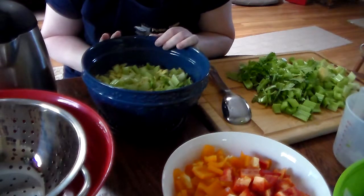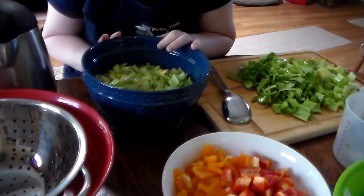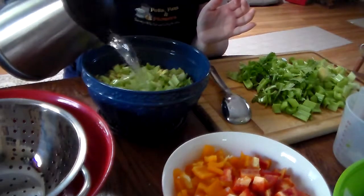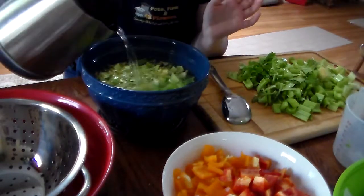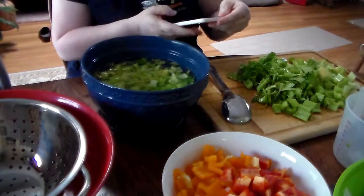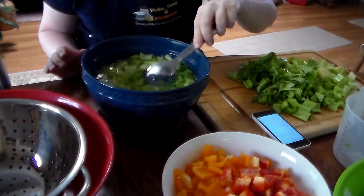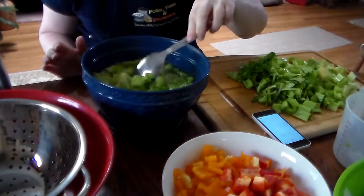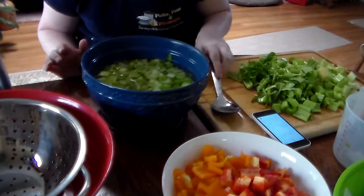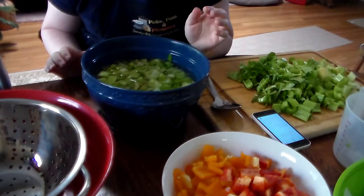Celery is notorious for not rehydrating, so if you don't blanch it for one minute in boiling water, the chances of it rehydrating are pretty low. Bell peppers rehydrate pretty well, but I always blanch them too for one minute before putting them in the dehydrator. I've poured the boiling water over the celery, set my timer, and I'm going to let it sit for one minute to make sure it gets blanched really well.